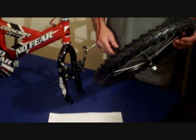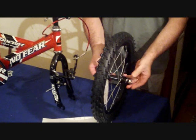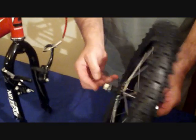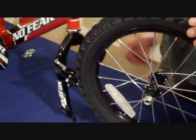Stage 3: Fitting the front wheel. Your front wheel will come with the wheel nuts already fitted. Unscrew the wheel nuts almost to the end of the spindle, and offer the wheel up into the forks.